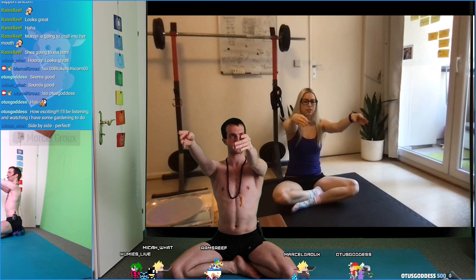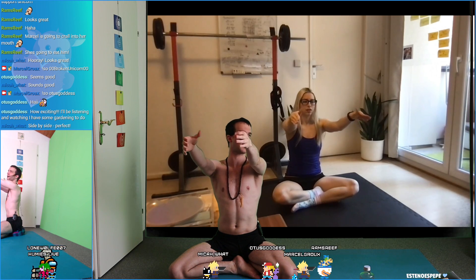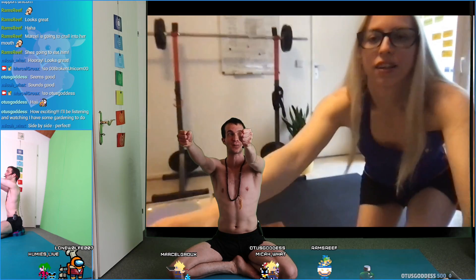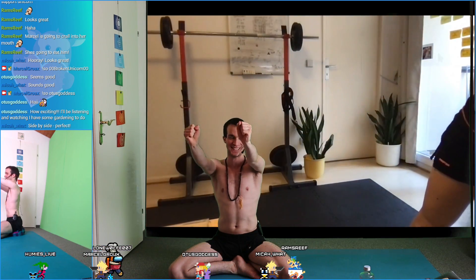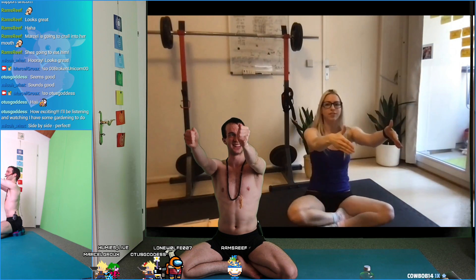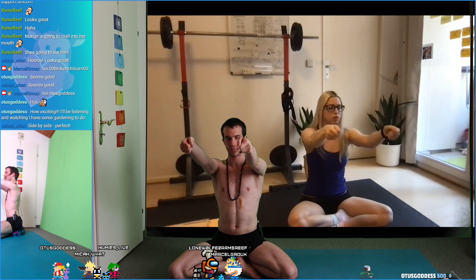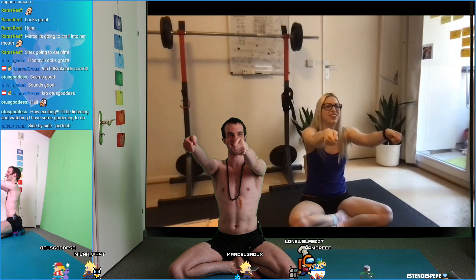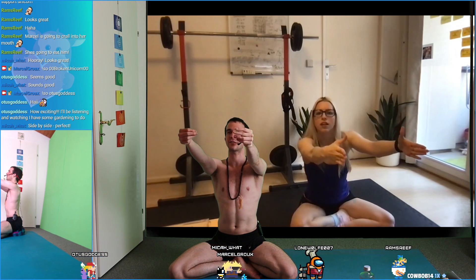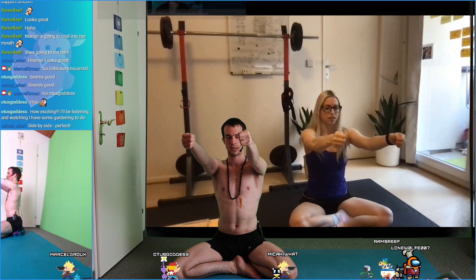Rotate your thumb forward — good job — and to the other side. Make a fist. Moving your wrist up and down — good job. Making a fist with the right hand, move your wrist up and down. I can feel crack, crack, crack going up — me too!